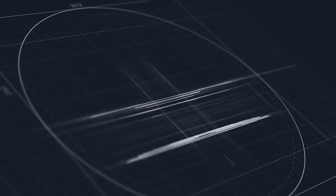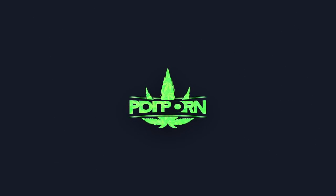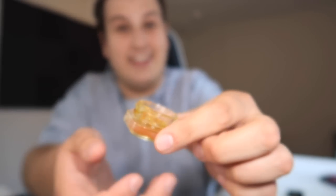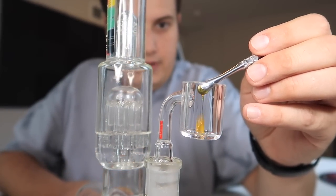Holy shit, mission accomplished — the mission was to get high, by the way. Gonna start the sesh off with this sauce from Calypso. Super fucking terpy. Try not to spill any. Let's get the banger ready. I'm just gonna drop a little bit right in the middle.